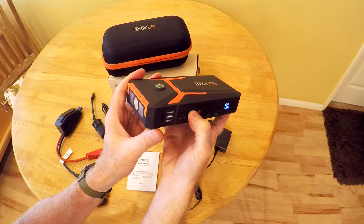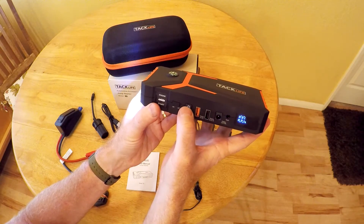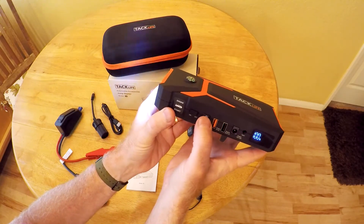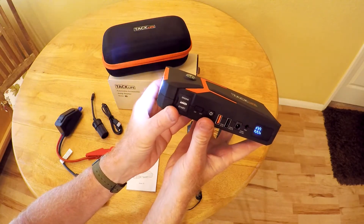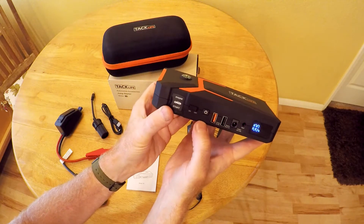There's also a flashlight on here. When I press and hold this, it turns on the flashlight — pretty bright, just blinded myself. If you press it again, it goes into flashing strobe mode. Press it again and it's flashing SOS. Press it again and it's off.